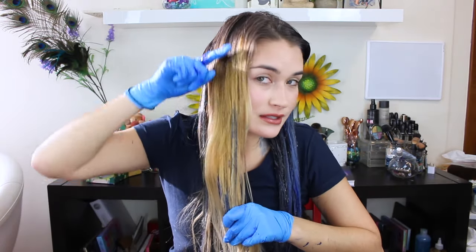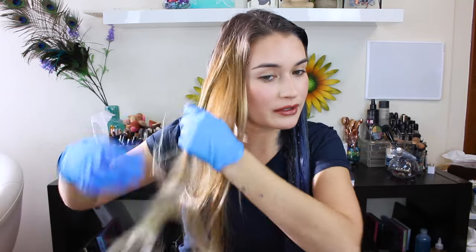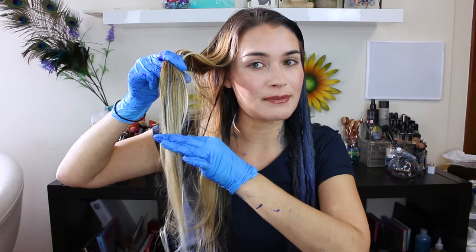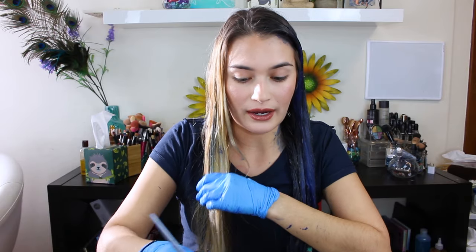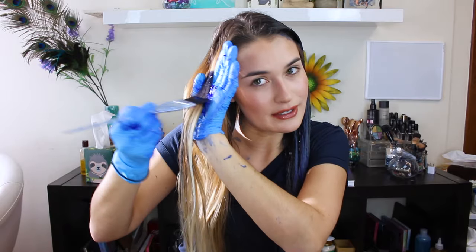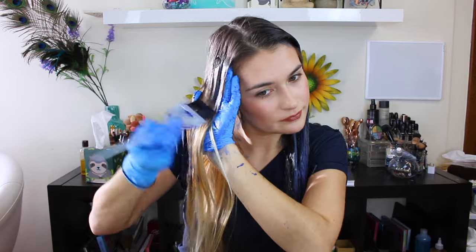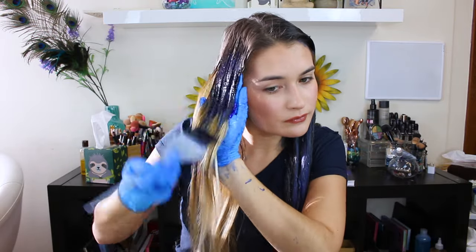Right here is definitely where I have the most orangey brassy tone, so I'm going to get the brush and put a lot on and bring it down. As for the tips — the ends right there — I'm not really going to put a lot on there because it's really really light, so it's more porous and the blue is going to adhere to that even more. I don't want the tips of my hair to be bright blue, so I'm going to avoid the very ends because that's where my hair is the lightest.